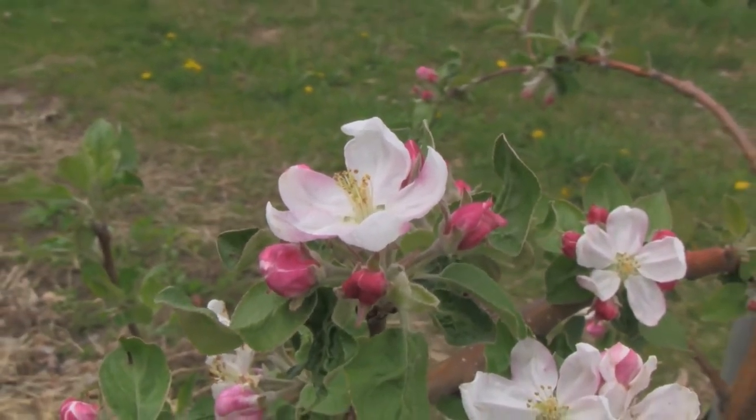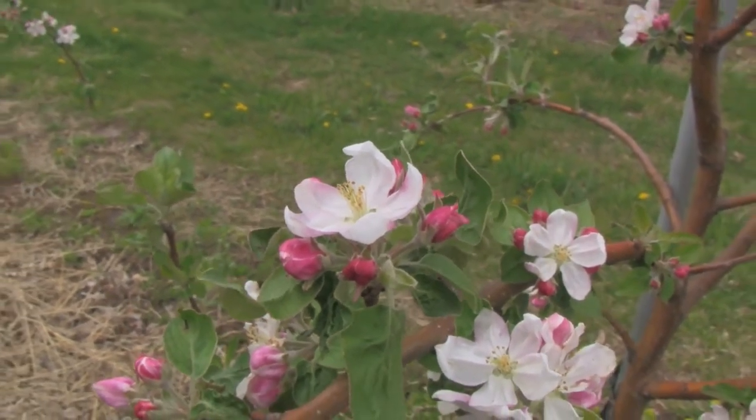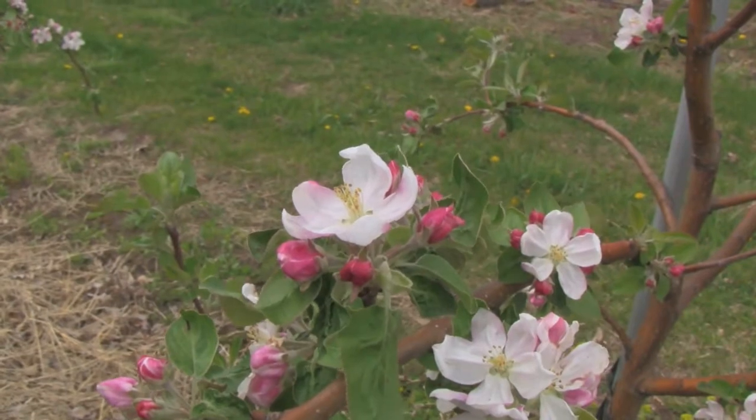You can see how white this blossom appears to be. That's because while it is technically pink, as it opens and as the petals fill out, they have a white interior.